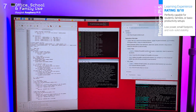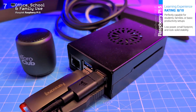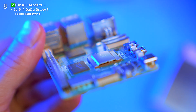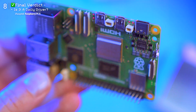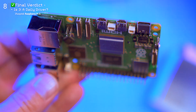I even tested it as a portable file server during travel — handled it like a champ. Just note: Wi-Fi can be weak, so use Ethernet when possible. If you're expecting a Mac mini or high-end Windows PC, you'll need to reset your expectations. But if you're into something different — flexible, affordable, and educational — the Pi 5 just might surprise you.